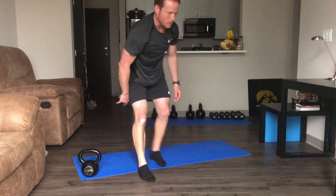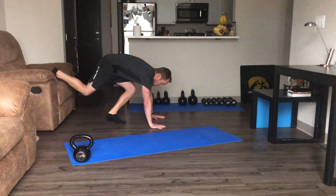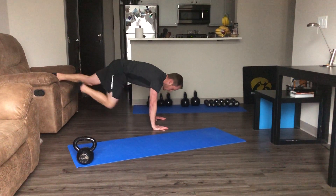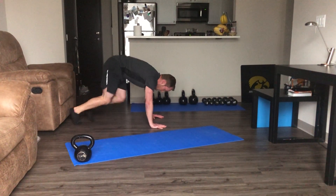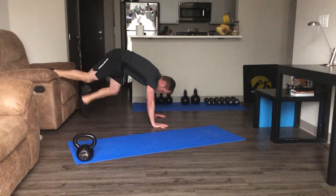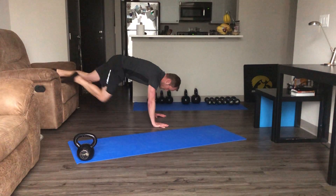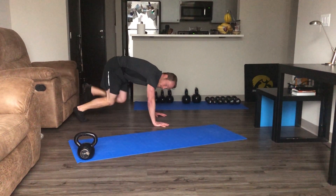Now we've got our face melter. This is where we're going to be on the couch or the chair with feet up. If you want to do mountain climbers instead, that's a good alternative. Working those shoulders, stabilizing, squeezing those abdominals.